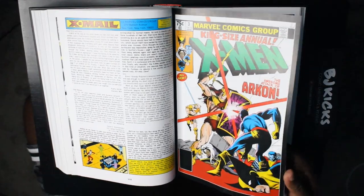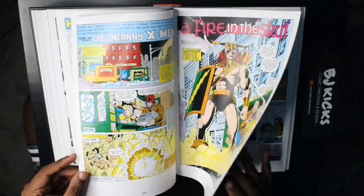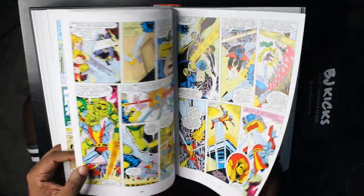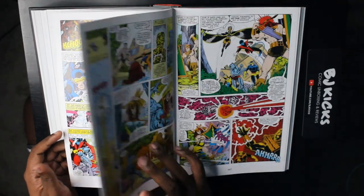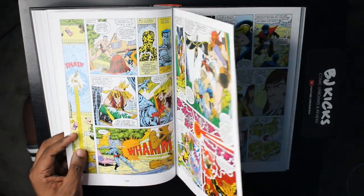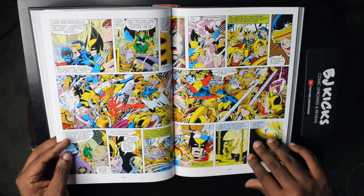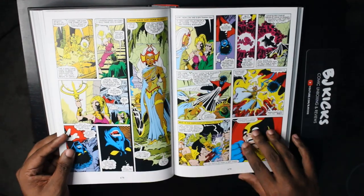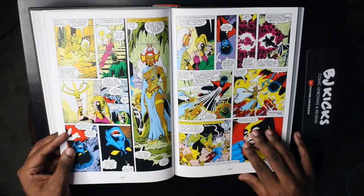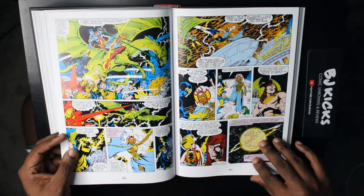Here's X-Men Annual #3. I'll be honest — I skipped this annual when reading digitally because getting to it was difficult. I did go back and look at it in the book to see if I was missing a lot, and I felt like I wasn't. There's definitely good action in it, but it didn't seem critical to the overall story. There's a lot that looks cool in there though — I should probably go back and read it.